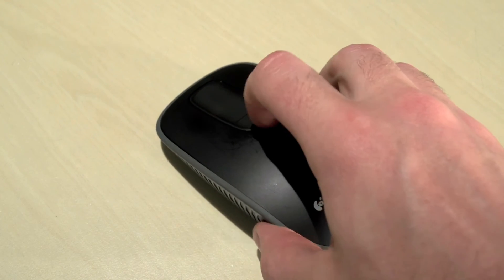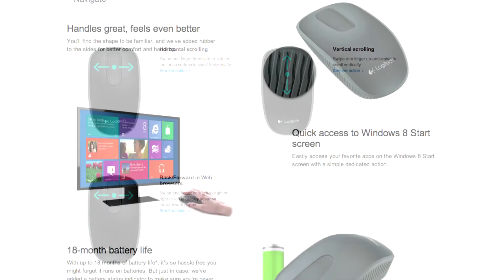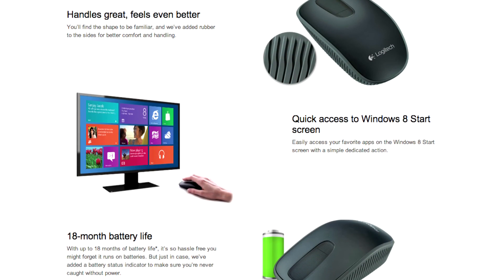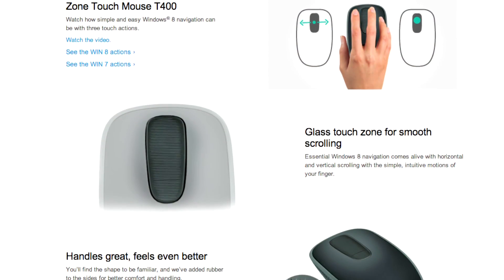The touch strip is where all the action is. It allows for one-finger horizontal and vertical scrolling, so you can flick and slide your way through photos, websites, or the tiled Windows 8 start screen. Swiping left and right is especially useful when moving back and forth between web pages, making browsing the web a seamless experience. Pressing the top two-thirds of the touch strip allows you to jump directly into the start screen.